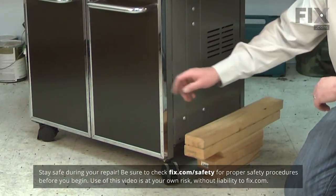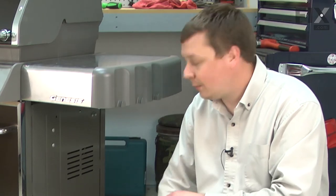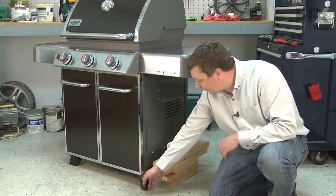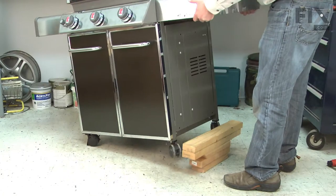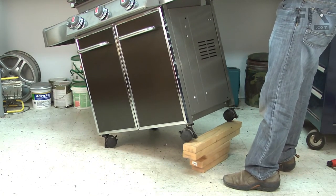The locking casters will typically be the front two casters on your grill. Because the kit comes with a new caster and an insert, I can go ahead and remove the caster and insert as one unit. To do that, I'll need to lift the grill up off the ground. I have a stack of two by fours about eight inches high and I'll lift the grill up on top of the two by fours to get access to the caster.